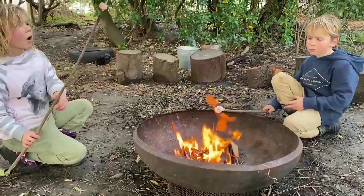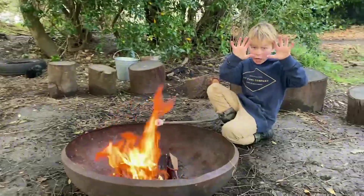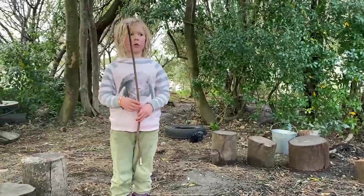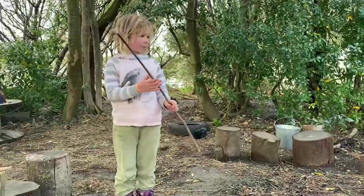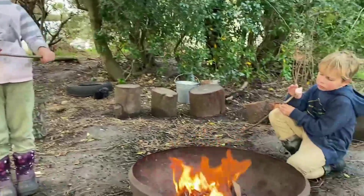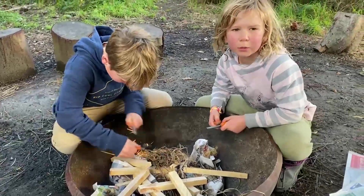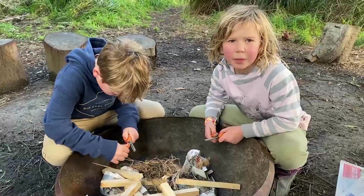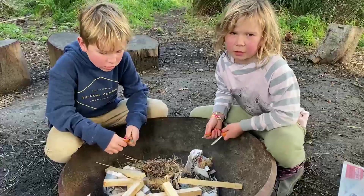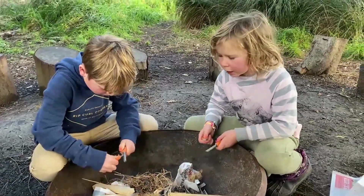When our marshmallow is ready to eat, how many seconds do we count before we put it in our mouth? And why do we do that? Because it might burn your tongue and then it will really hurt and you'd have to go to the doctor. So it might burn your tongue. Also, one thing — she tripped and put her hands in the fire. That's one thing you don't want to do because it will really, really hurt.